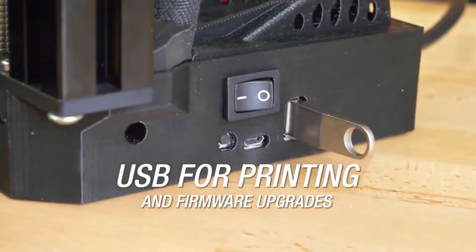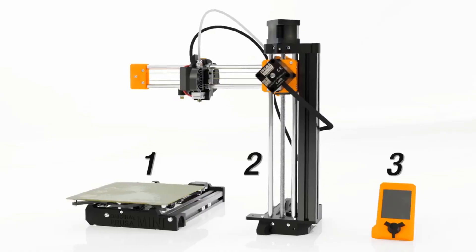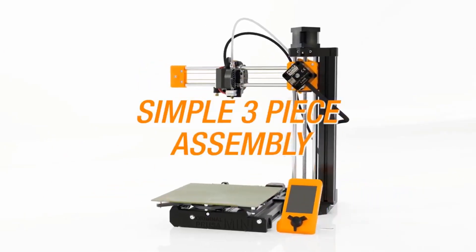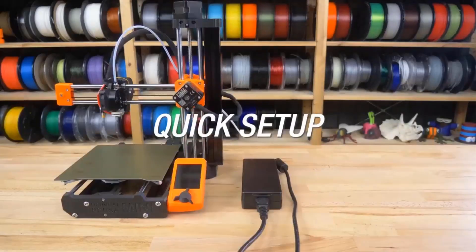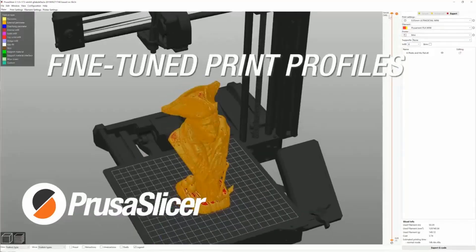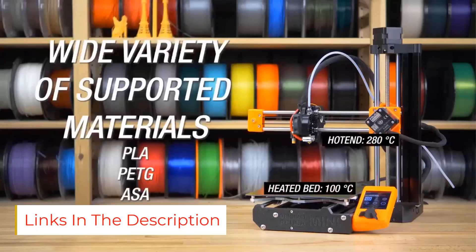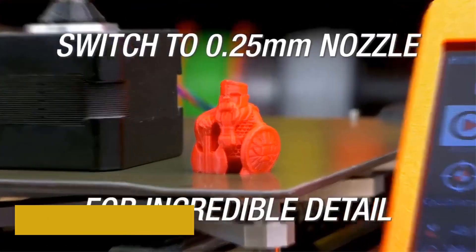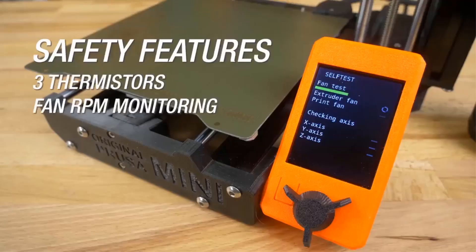One of its standout features is the SuperPinda Auto Mesh Bed Leveling, which ensures your first print layer is almost always perfect. This is a huge plus for beginners who want to avoid adjusting settings. It also works with a variety of materials, including PLA, PETG, ABS, and flexible filaments, so you can experiment or make durable parts. The printer has a modular design and a removable spring steel bed, which makes upgrading parts or removing prints easy without needing tools.